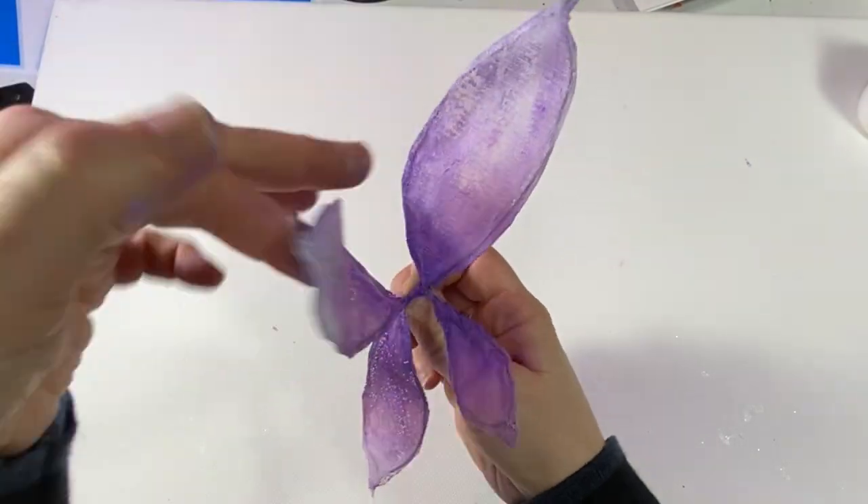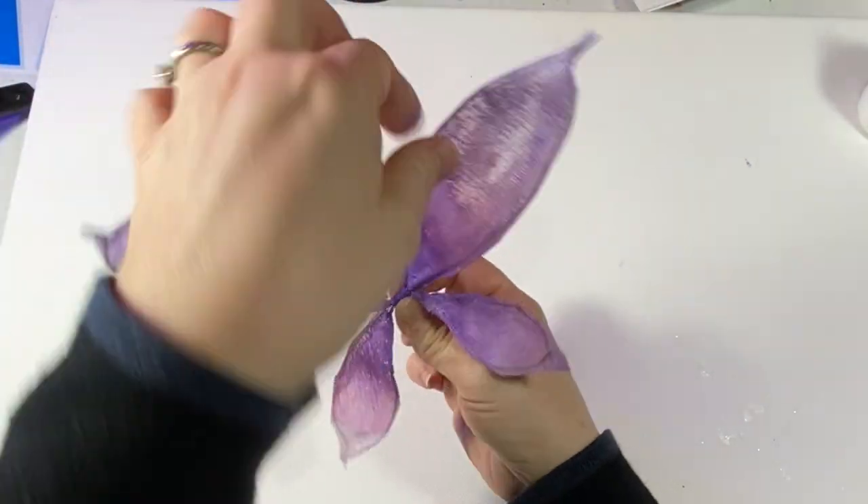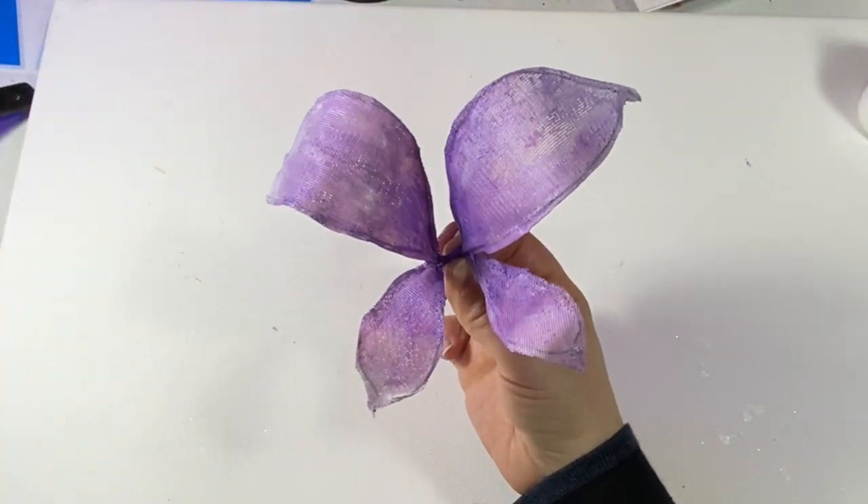There's my wings. I hope you guys can find this video useful. Let me know in the comments if you have any questions.